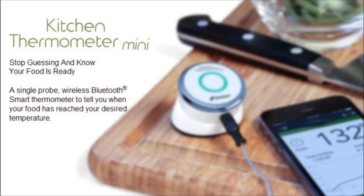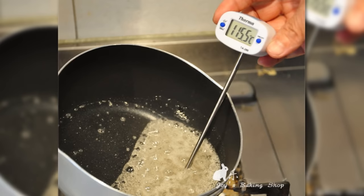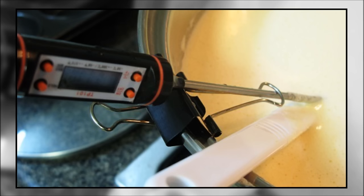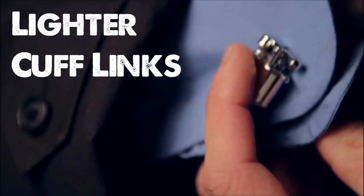13. Hold food thermometers in place using a binder clip. If you need to consistently monitor the temperature of something you're cooking — making candy often requires this — arrange your binder clip on the rim of the pot you're using to cook, and extend one arm of the clip far enough to house the length of your thermometer and hold it in place while you cook.